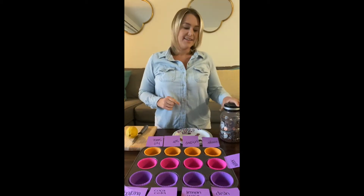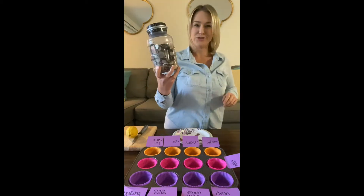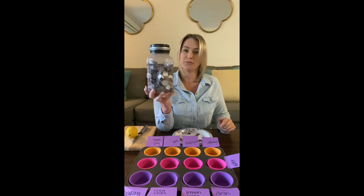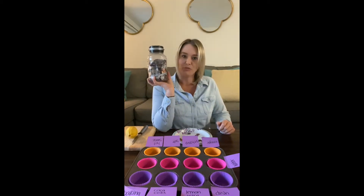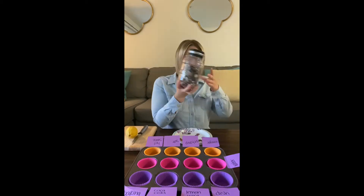Good morning! Do you have a giant jar of coins around your house somewhere? This could be a really fun science experiment.